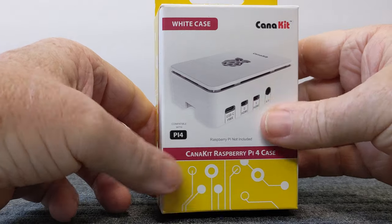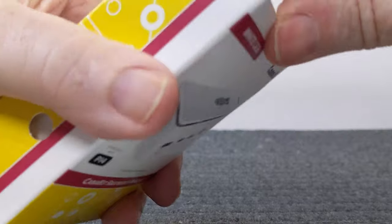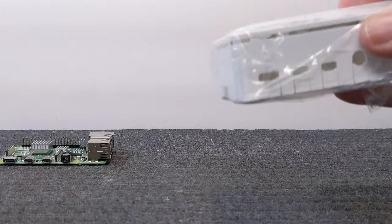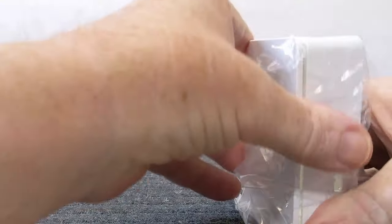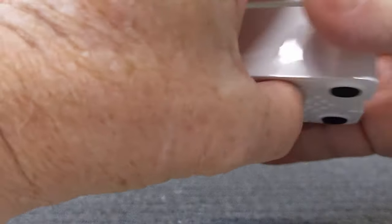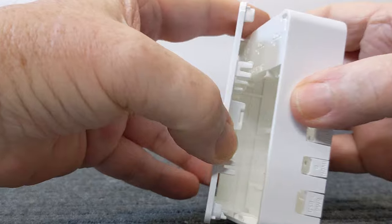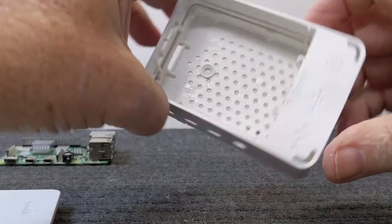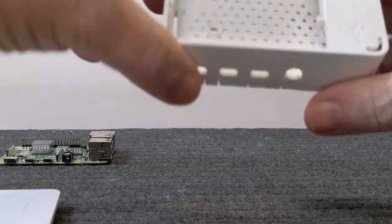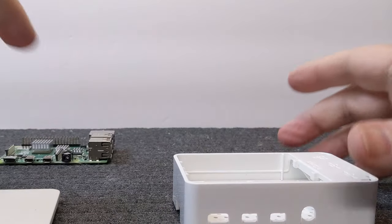Now we're going to bring out the case that came with it. Let's open this up and take a look — it's wrapped in plastic. It's a pretty nice case with everything set up so you can access all the ports. The top just pops out, and there's a place for the Pi camera to hook in here.